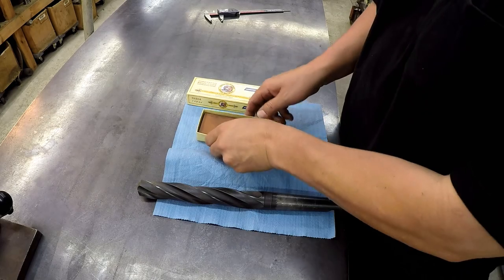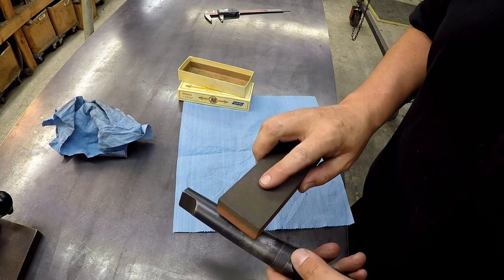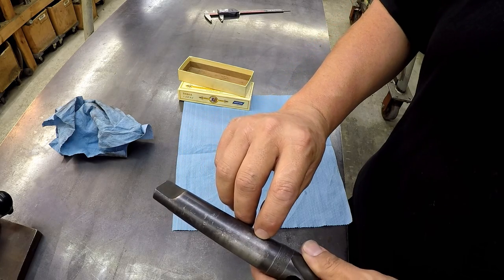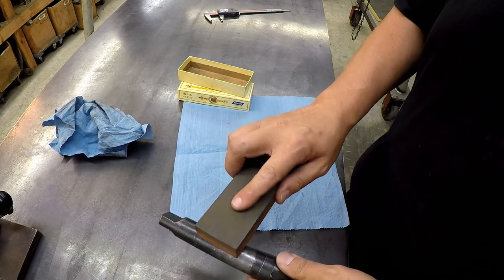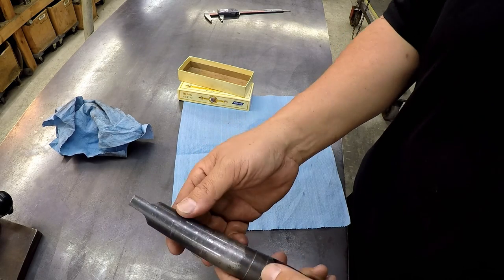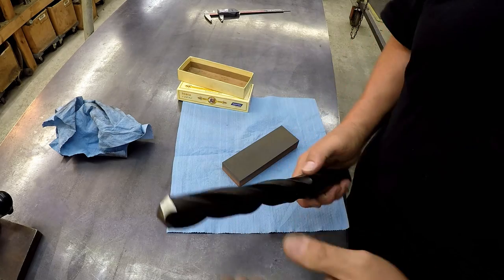I want to take one of our precision ground flat stones and check the shank — make sure there's no grease or oil on it. I can actually feel the stone hitting the high spots, the little dings. You can see right there, there are a few little high spots where this thing got dinged up. I'll just keep rubbing this precision stone over it until the high spots blend in with the metal around them. I feel pretty good about that. Okay, let's go drill our hole.